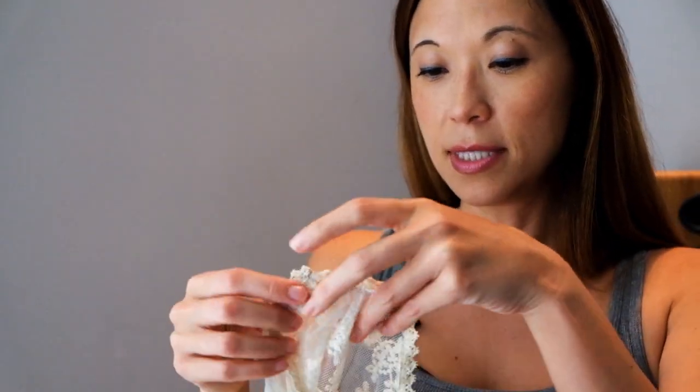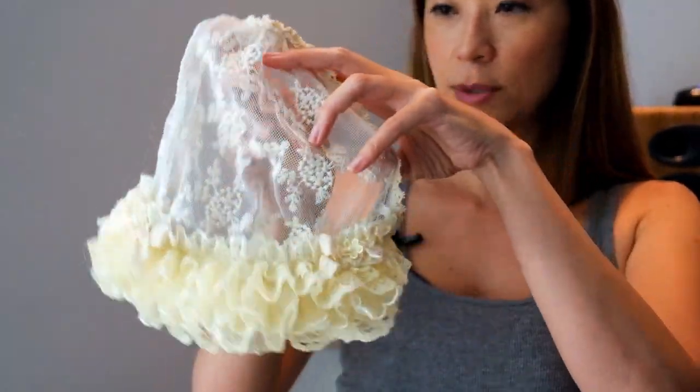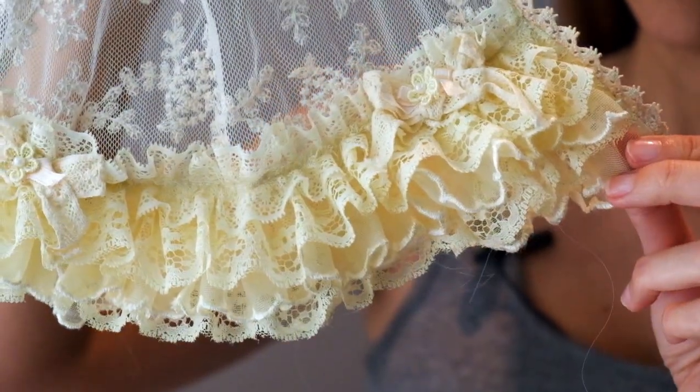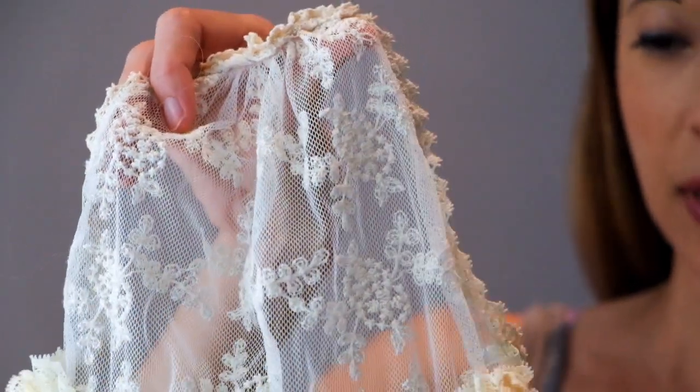Let me put her down for just a second, because she does actually come with this additional piece, as if her dress is not elaborate enough. This is kind of a skirt that's supposed to go along the back, and I just want to show you this because the lace is just sensational. I think it's a little too much for my girl to be walking around with this, but it is just so incredibly well made. I almost wish I had a second dress out of that fabric.